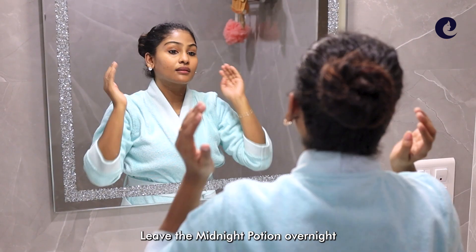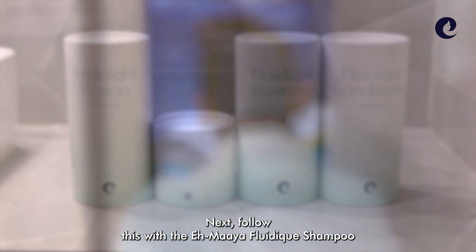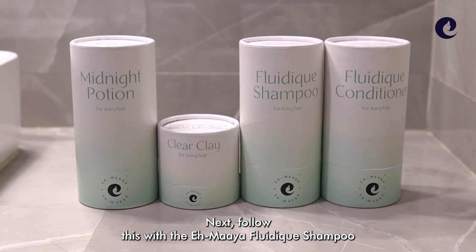Leave the midnight potion overnight and let it work its magic. Next, follow this with the Amaya Fluidic Shampoo.